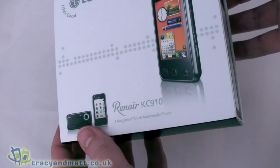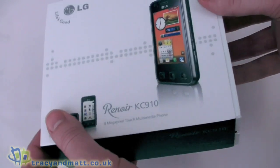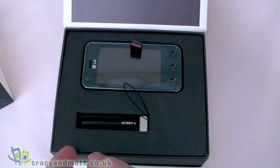Hi, this is Matt from tracymatt.co.uk and here I have the LG Renoir, or the LG KC910. I've finally managed to get hands on one for a review for you, so let's start off with a quick unbox and see what we have.